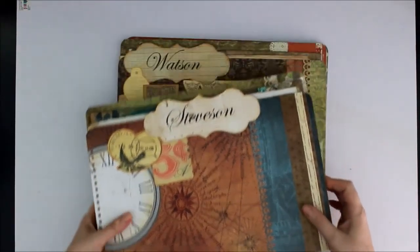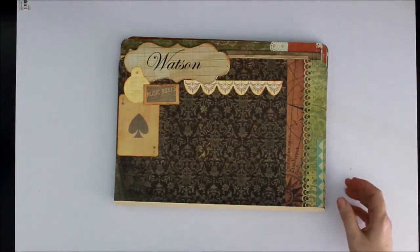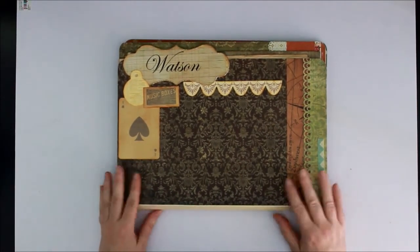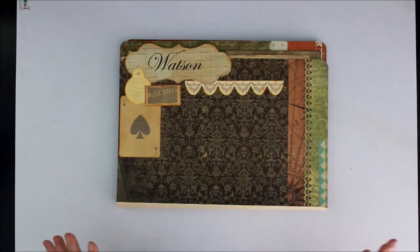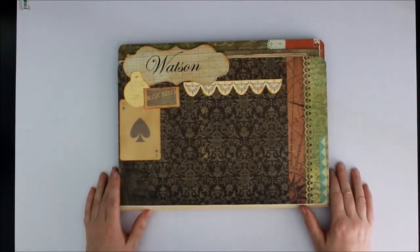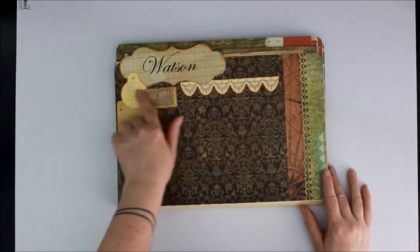We'll start with my side — the name Watson. I had a lot of papers around that I wasn't using, so I thought I'd use them for this project. It was a great idea because it brought my stash down a bit, as I've collected a lot of papers and also a lot of collectibles.